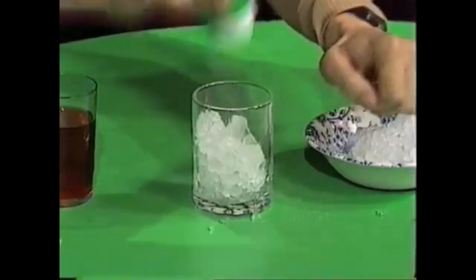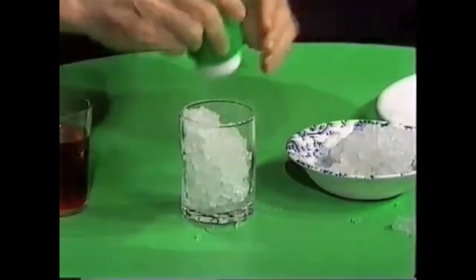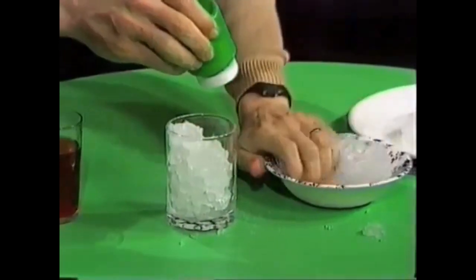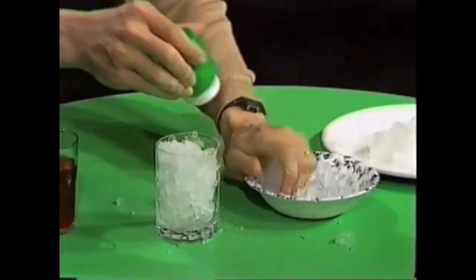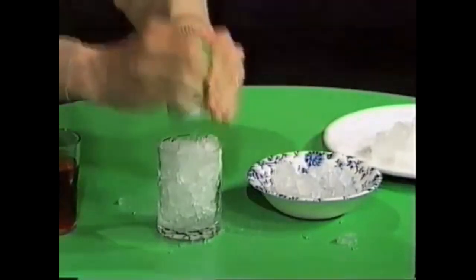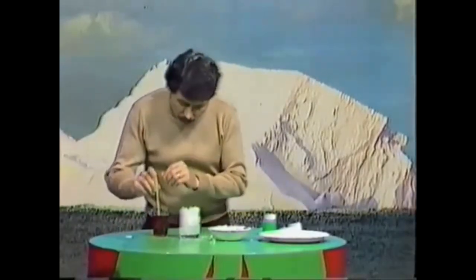Keep alternating ice and salt until you're almost up to the top of the glass. What you've done is make a mixture which will take the temperature down lower than normal ice by itself. Here we are, nearly ready to start — believe it or not, that's just like a little refrigerator.